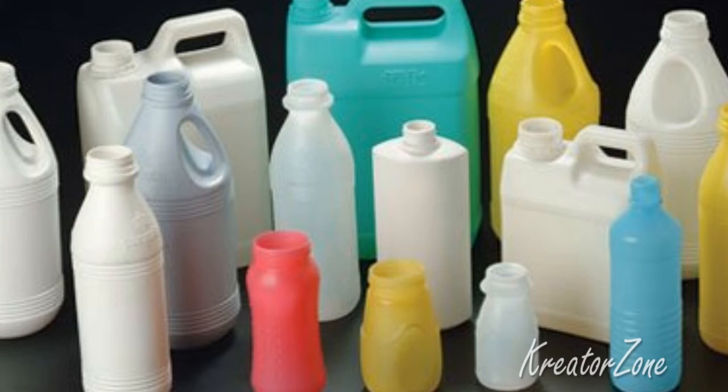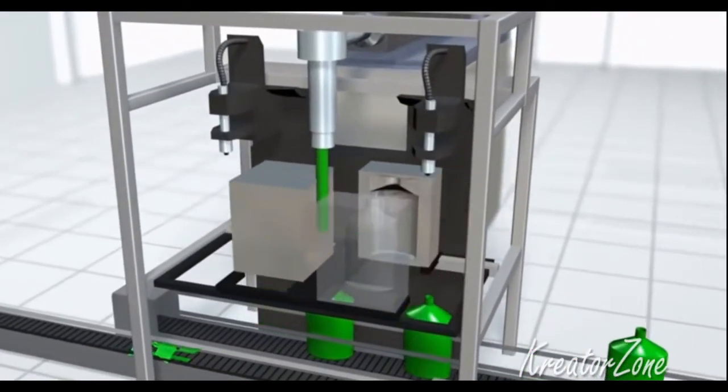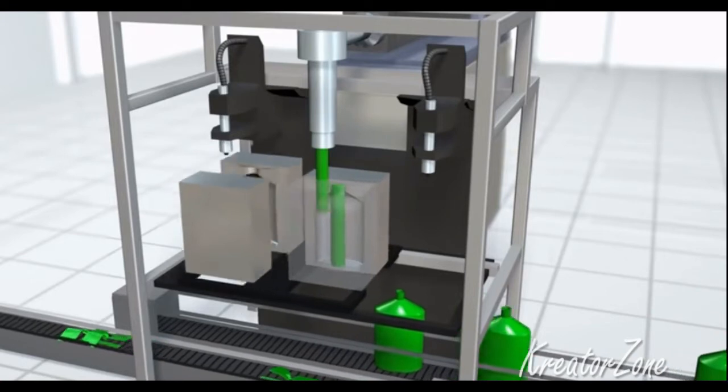This is the most common way to make thin-walled, inexpensive containers like disposable drinking cups or bottles. It's fast and the tools are easy to make, but the parts cannot be very complex or made with high precision.